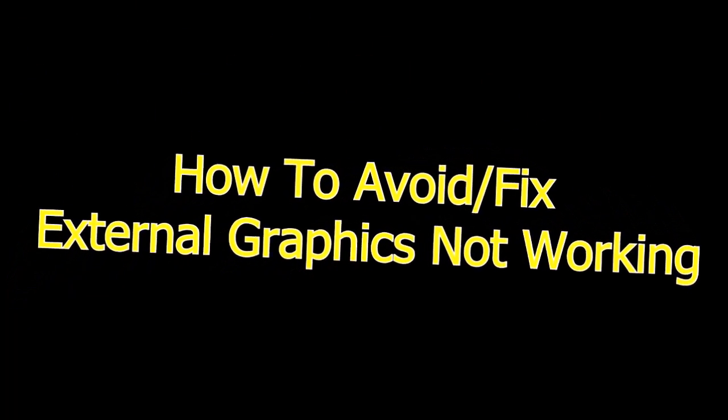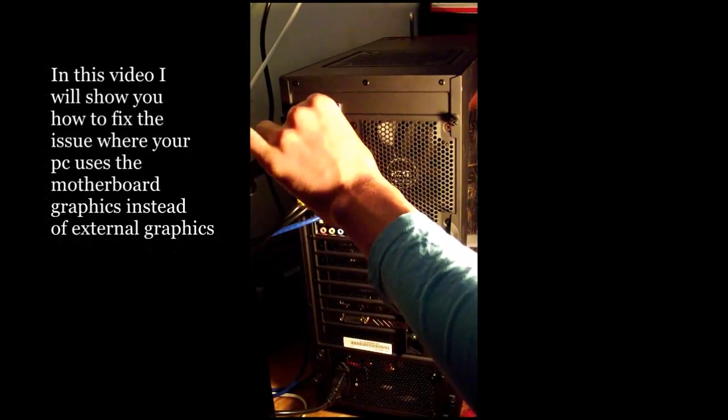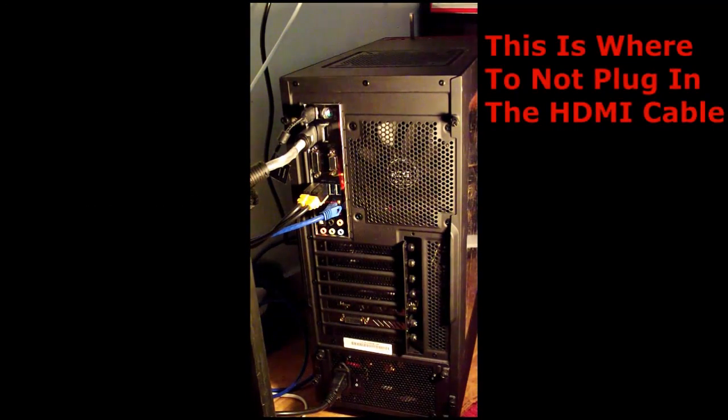Hello, in this video I will show you how to fix the external graphics not working problem on desktop computers. I'm showing you where not to plug in the HDMI cable, and then later on I will show you where to plug it in.